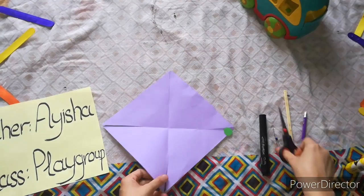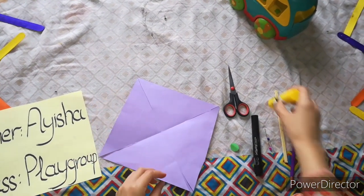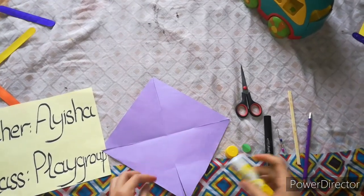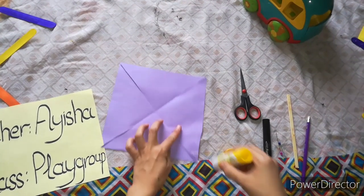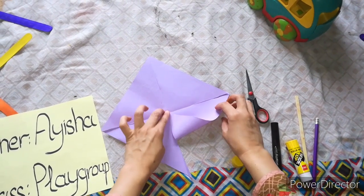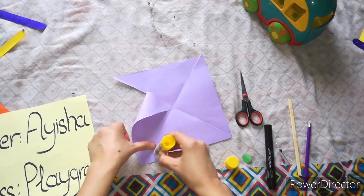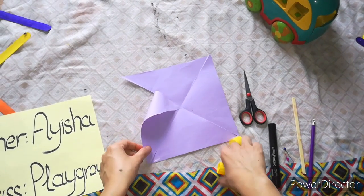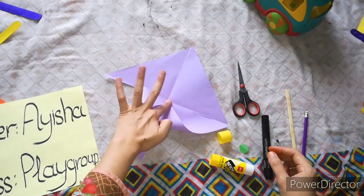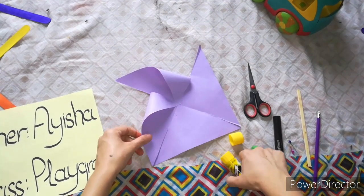After this, we will take a glue stick and fold it like this. Then we will do the same on another side — put glue on the corner and stick it here. Then do it again, the same, like this.